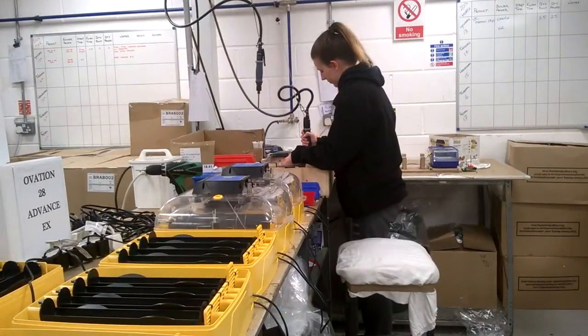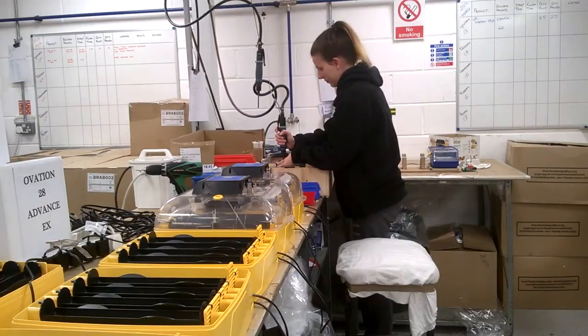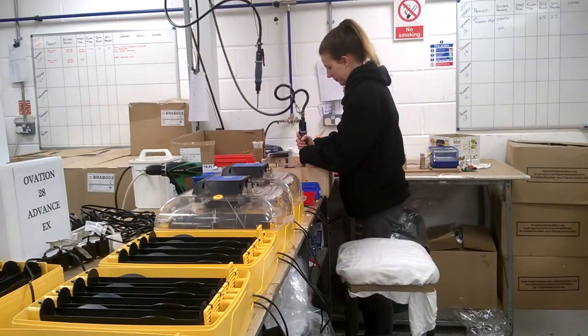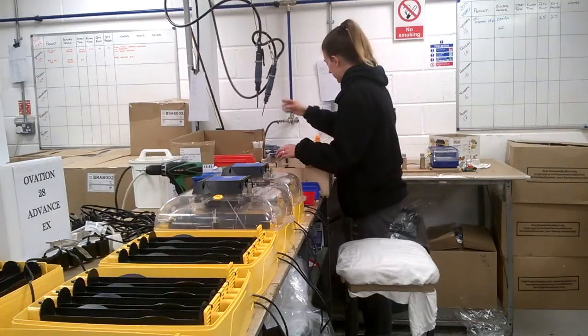Brinsea Products is a UK family-owned business. We build our Ovation 28 EX here at our factory, based in Somerset, for dispatch to retail stores and distributors all over the world.